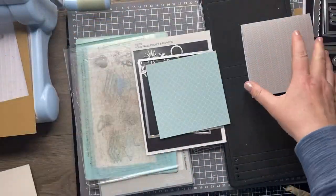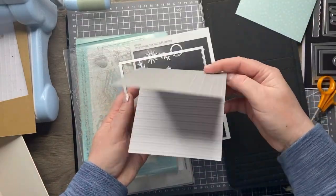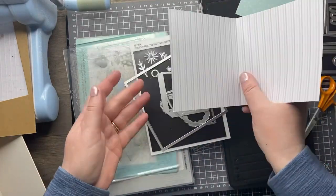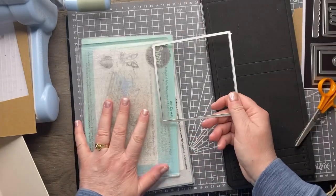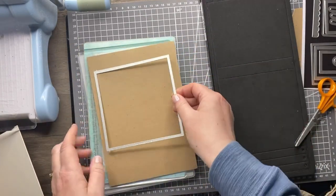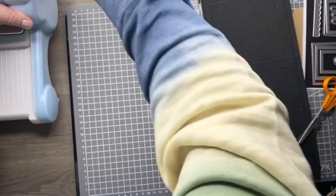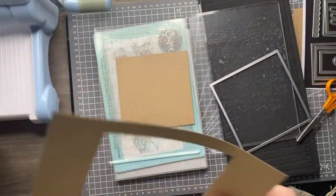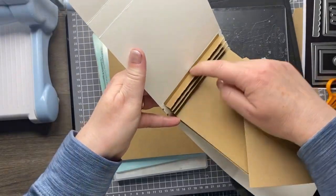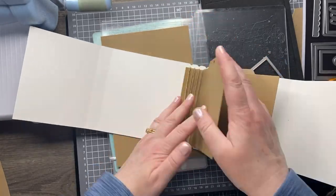I've grabbed the folio page pocket and flowers die set that came out in chapter one. This has got a page on it that you can fold in half and line up with those tabs on the die to give you a page that you'd slip under elastic. But we want a page to go on that spine, so that's really simple. All I need to do is die cut this - I'm sticking with craft card so it all ties in together. And the size is absolutely the same length as that spine, so all I need to do is glue it in.